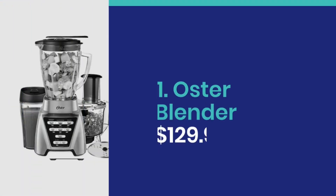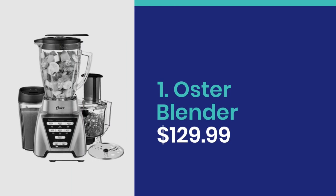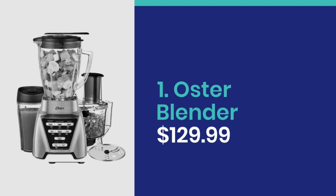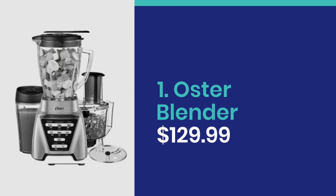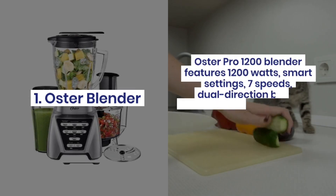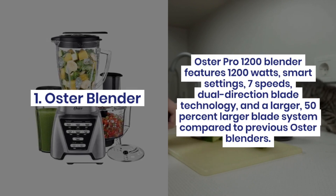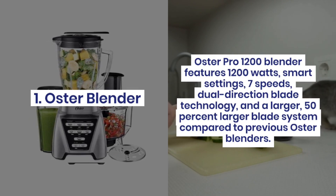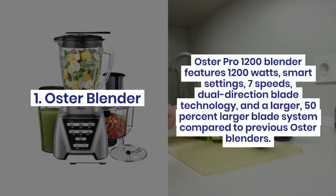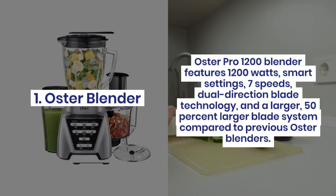Number 1: Oster Blender at $129.99. The Oster Pro 1200 Blender features 1200 watts, smart settings, 7 speeds, dual direction blade technology, and a blade system that is 50% larger compared to previous Oster blenders.